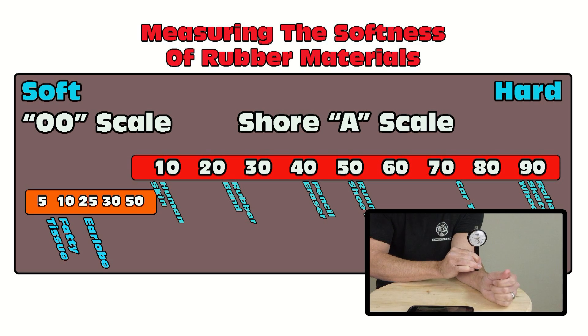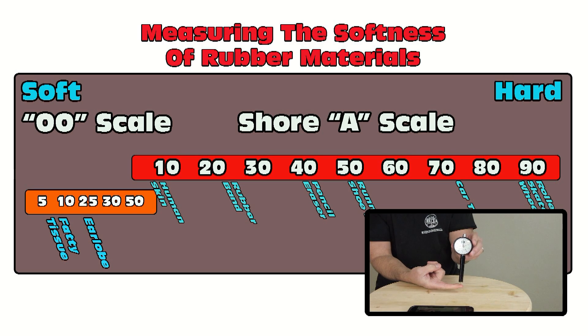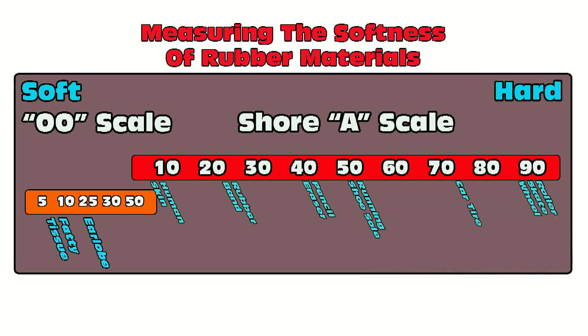Moving over to the Shore A scale, a Shore A 10 would be like fairly firm skin, like the tips of your fingers. Moving up to about 20 or 25, you have something like a rubber band. Around a 40 Shore A would be like a pencil eraser. Between 40 and 50 is a common running shoe sole. Moving up into the 60 to 70 range is where we find the average car tire. And up in the 80 to 90 range, that's where we find a roller skate wheel, an industrial roller, or even a hard hat — rubber materials so hard they're starting to approach the properties of a semi-rigid plastic.